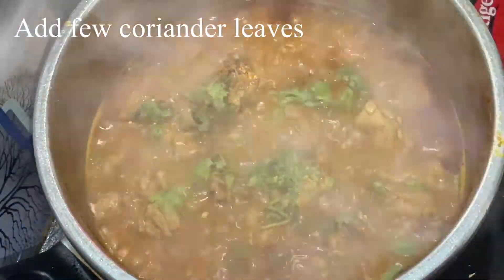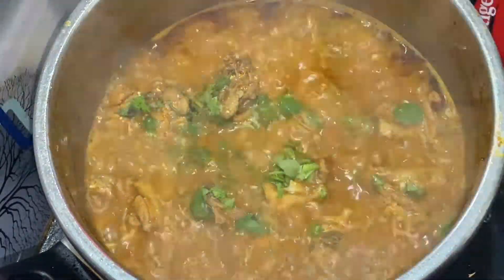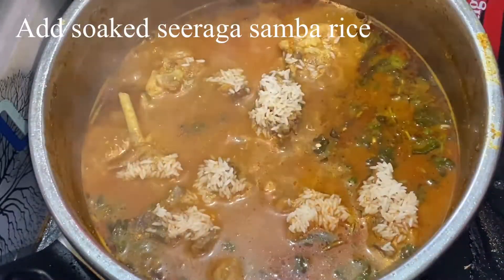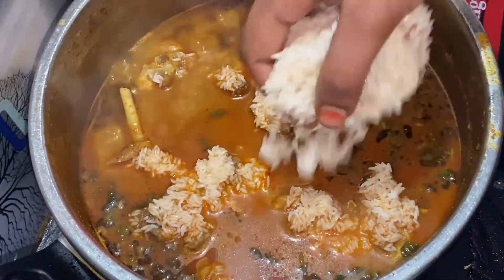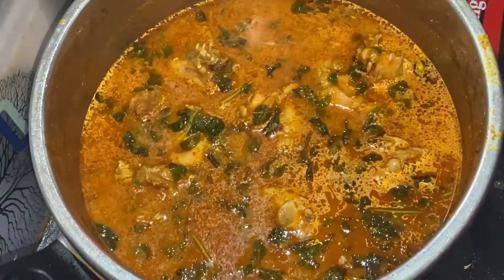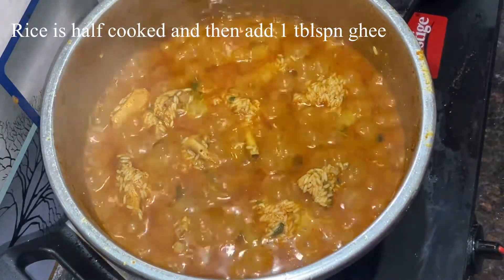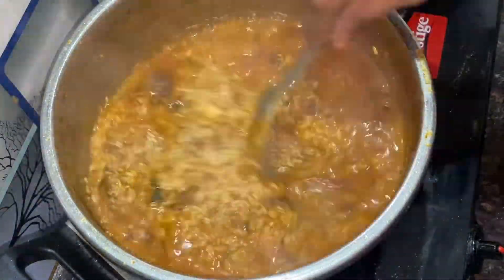Add the rice and mix it well. Cook in low flame for about half an hour. Add 1 tablespoon of ghee and half tablespoon of biryani masala powder and mix it well.